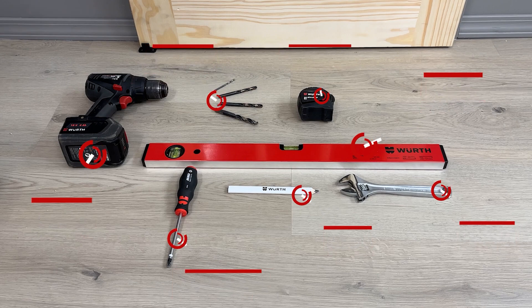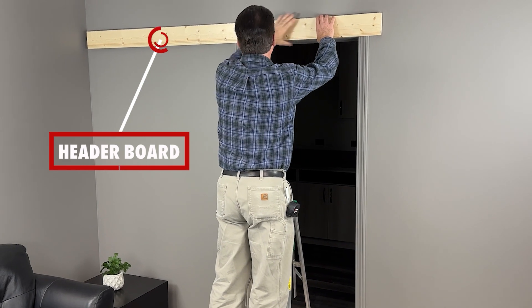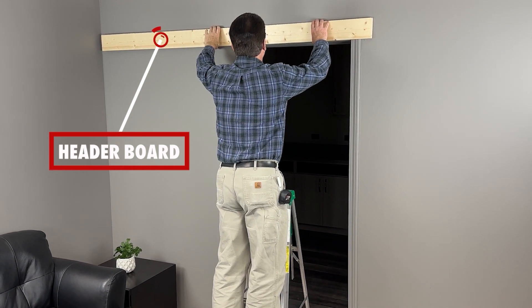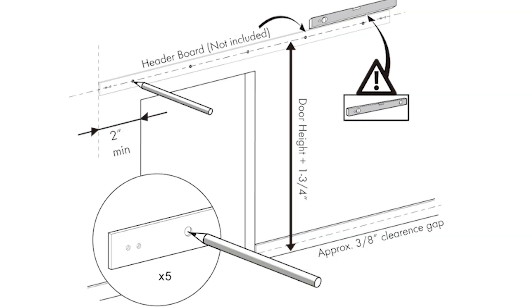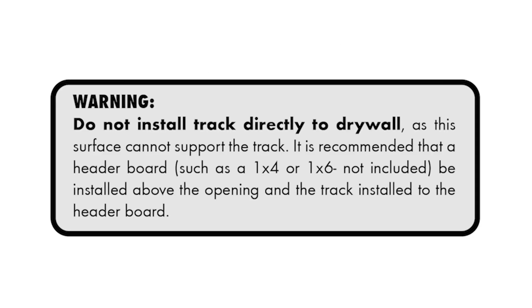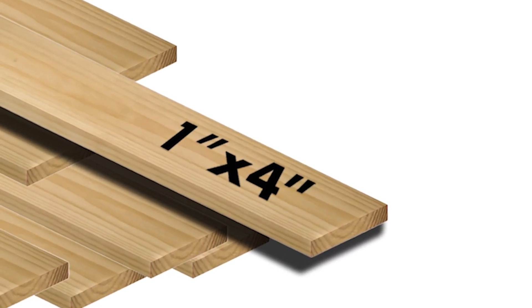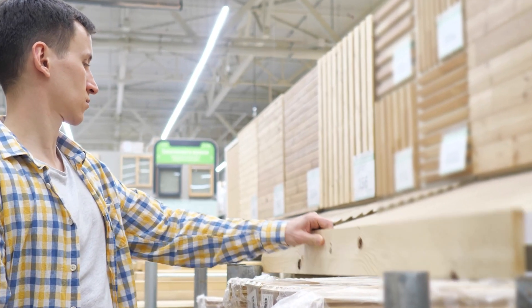Let's get started with step one and install the header board. The header board is the piece of wood that you will need to purchase separately and install above your doorway. You will need to install the header board to the wall studs, and then attach the Barn Door Hardware Tracks to the header. We do not recommend installing the kit directly to the drywall. For the header board you can use a piece of 1x4 or 1x6 pine, which are readily available at most hardware stores.